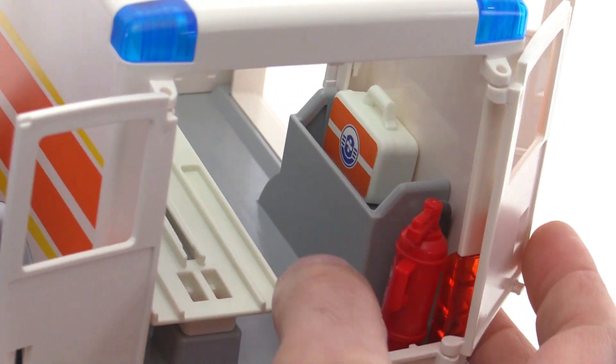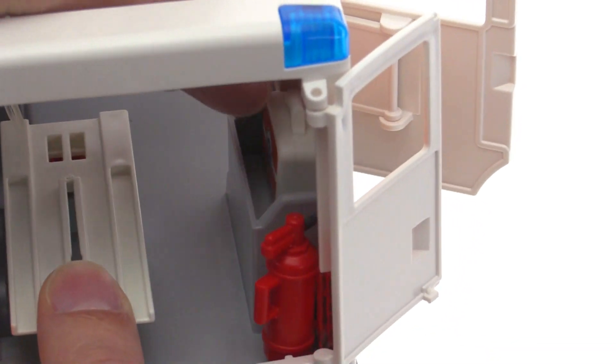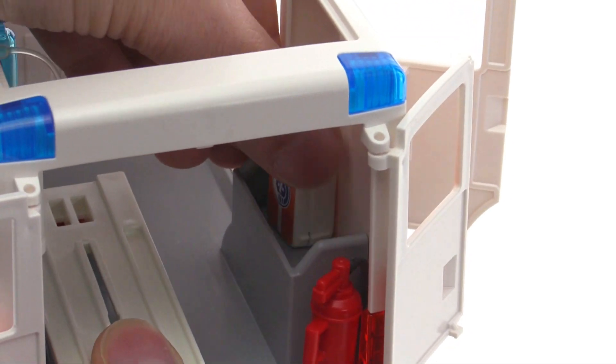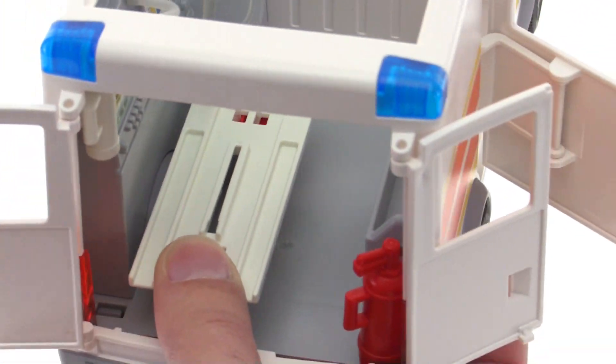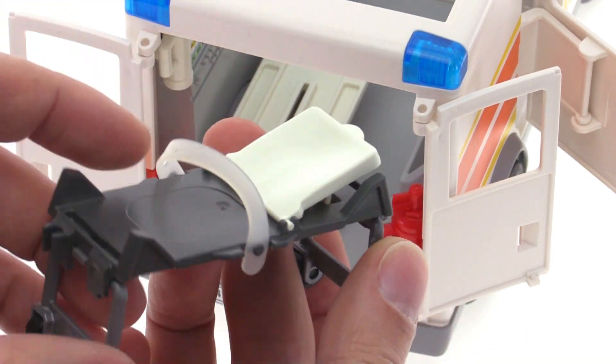You can put one of the first aid kits in the storage area. There are two kits included with the set — you can't quite fit both in there at the same time, maybe if they're on their sides, but it's nice to have all that space. Let me show you how the gurney works. The gurney is included with the set.